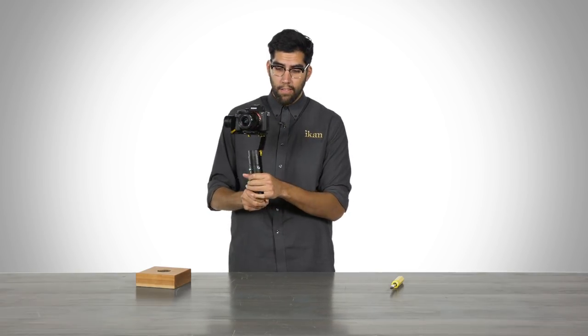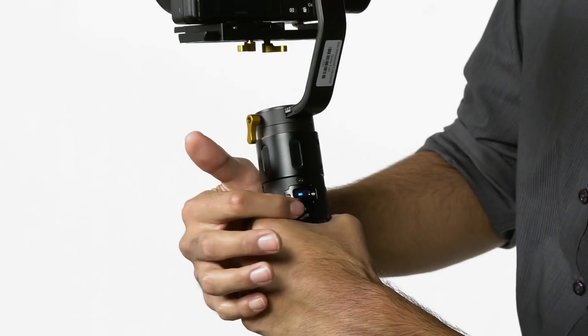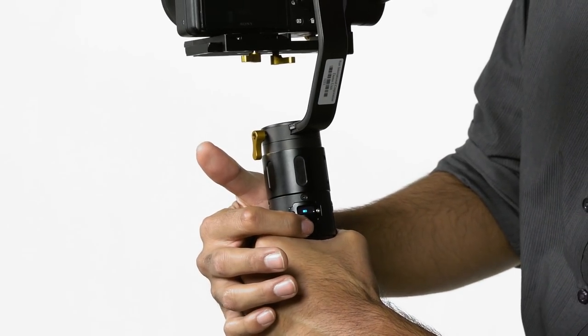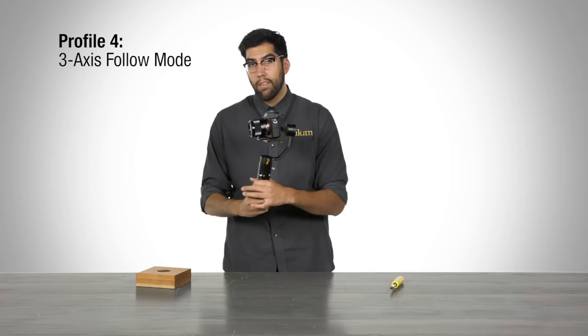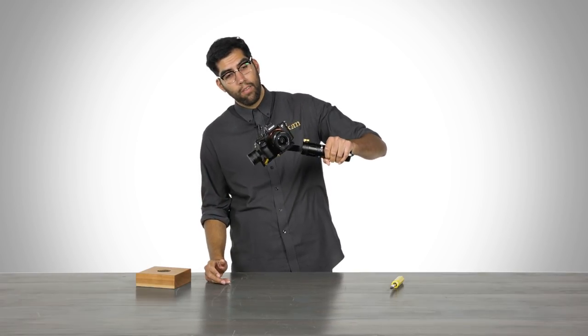Finally, the last mode — press the mode button four times to enter full three-axis follow mode. This means you have pan, tilt, and now the MS-Pro will also follow you along the roll axis, giving you another dimension and another way to move and operate your MS-Pro.